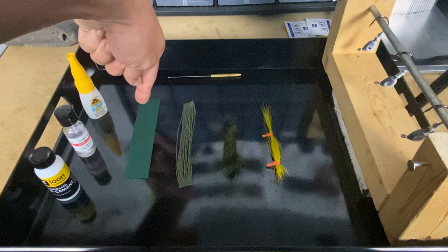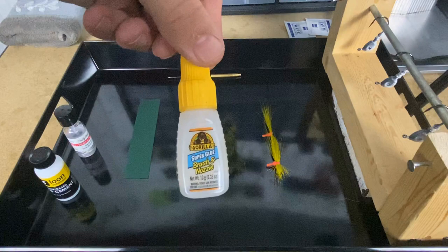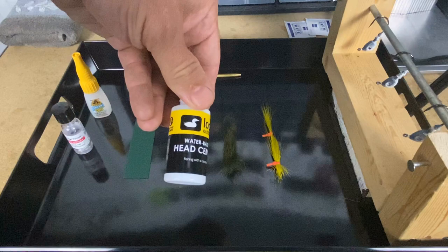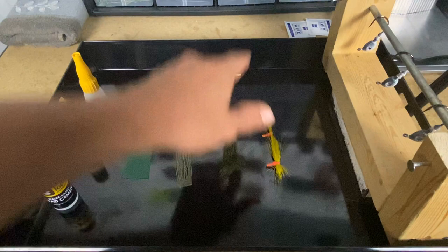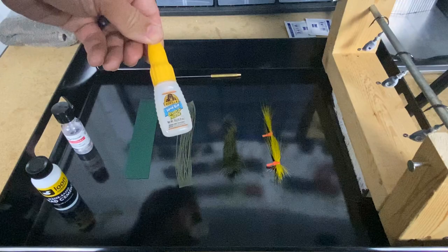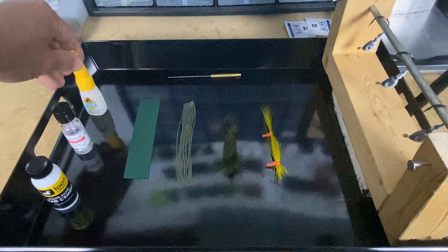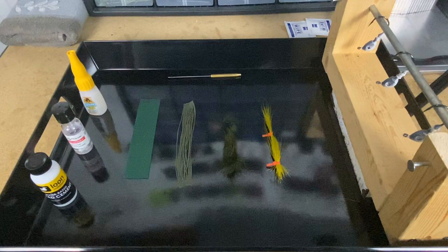What we're going to do is put some Gorilla Glue super glue right across the top, then Sally Hansen's right across the middle, and then the Loon water-based head cement right across the bottom. We'll let those go - what we're looking for is how it affects the material. Then we'll turn to the jig heads, get a stopwatch out, put super glue on the first, Sally Hansen's on the second, and water-based Loon head cement on the last one, timing how long it takes for those threads to dry and how sticky they are during curing.